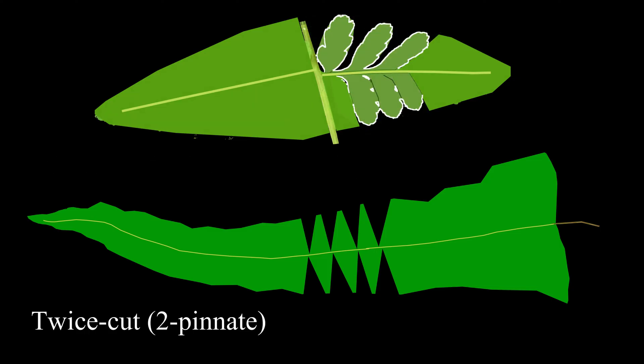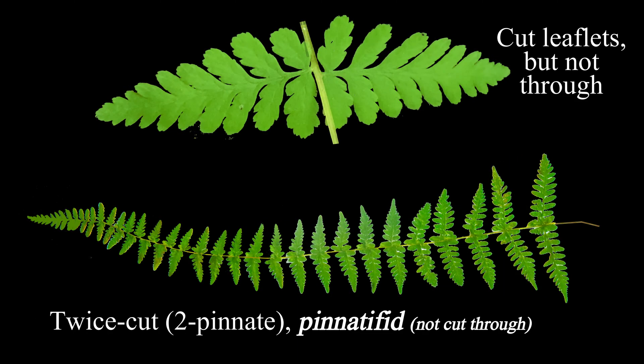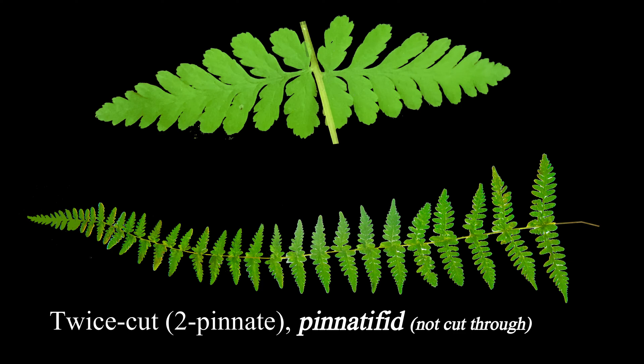Lastly, cut those pinnules as if with a pinking shears, not quite cutting through. Now you've got a twice-cut, somewhat lacy fern.